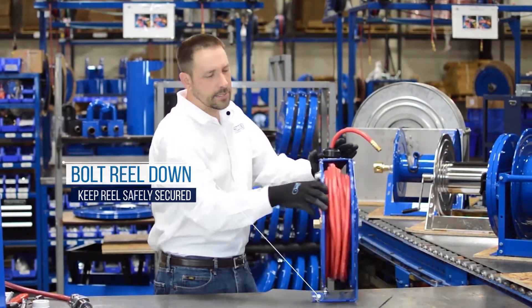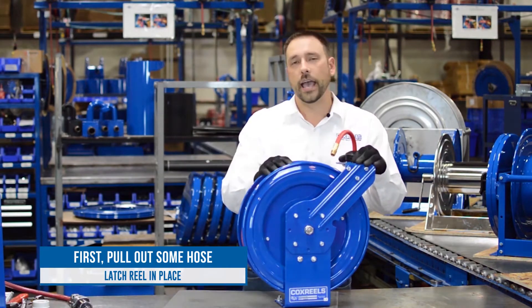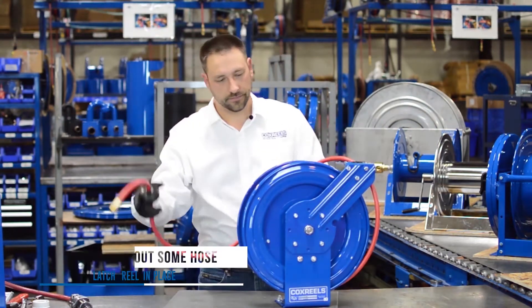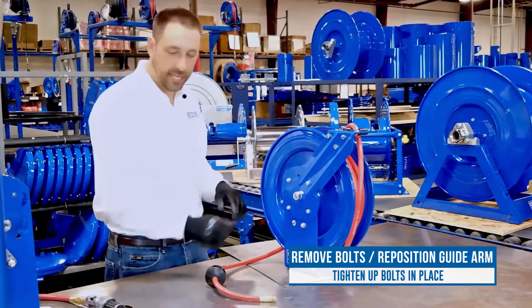This is a P-Series reel, but it also works for any spring rewind reel. What we're going to do is pull out a little bit of hose and then latch the reel in place. Then we're simply going to loosen and remove these four bolts, reposition the arm, and retighten them in place.